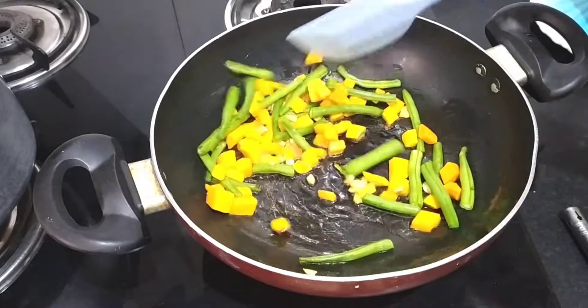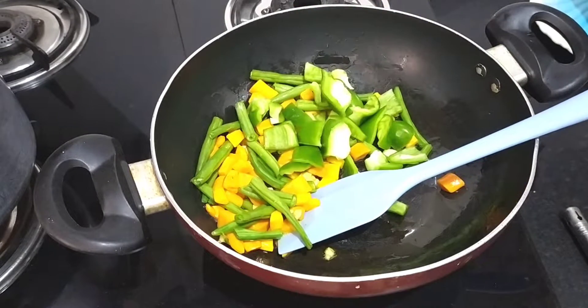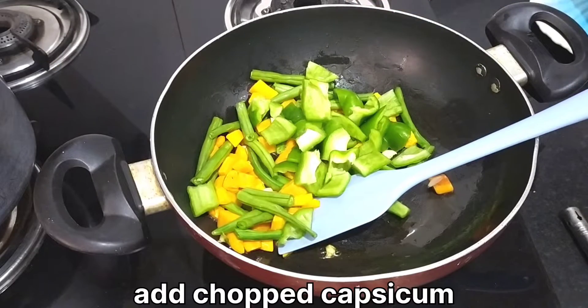I am adding capsicum because it is crunchy.